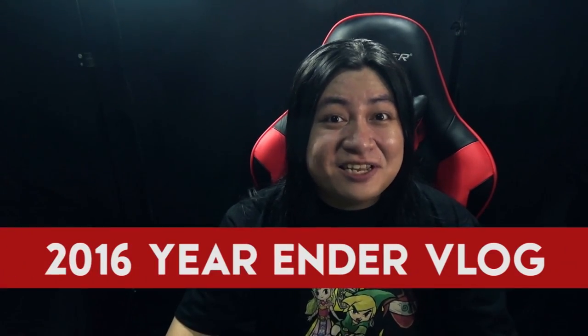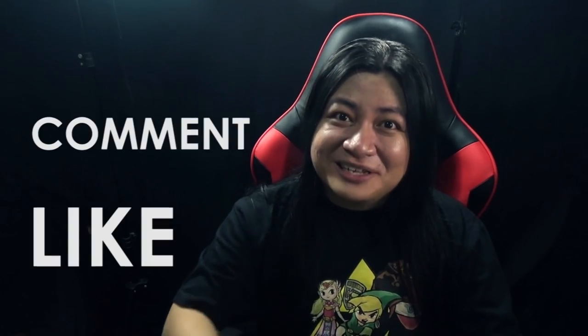Hey Stringies, I am the StringPlayerGamer and welcome to my 2016 year-ender vlog. If you enjoyed watching, don't forget to like, comment, and subscribe.